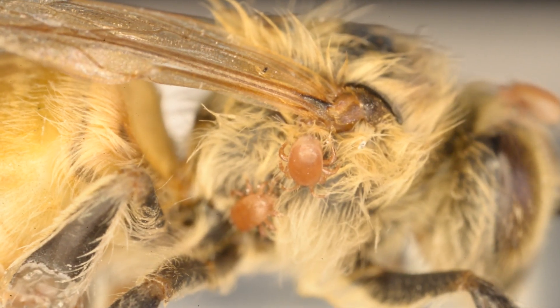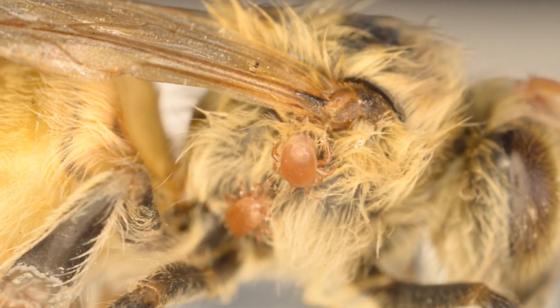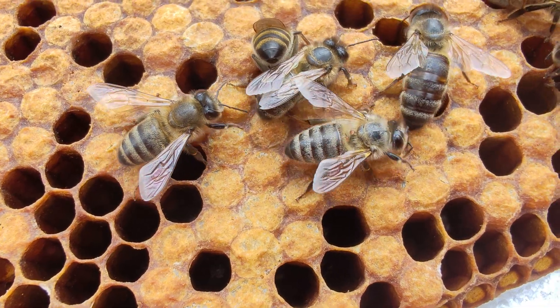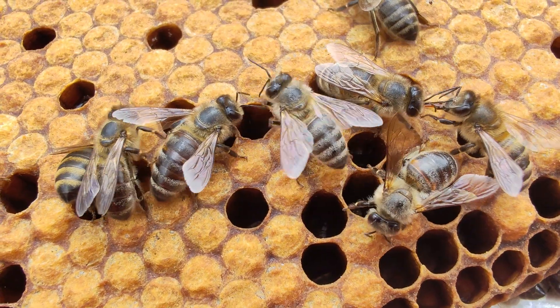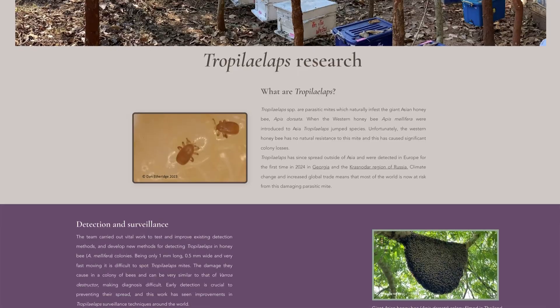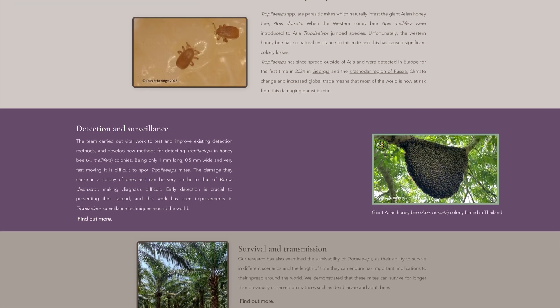Part of any mite's life cycle is to spread to new hosts and new colonies. Tropilaelaps spend less time on adult bees than Varroa do, but they are still transmitted between colonies on adult bees. There is also evidence to suggest that Tropilaelaps can survive and be spread on rats, bumblebees, and carpenter bees, making their spread much more difficult to control than Varroa.